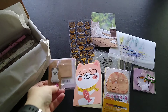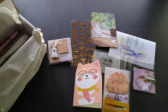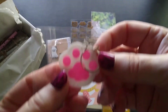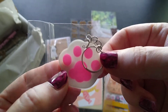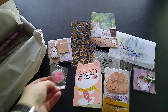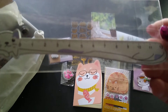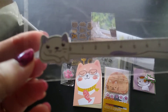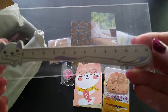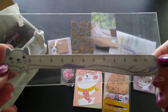Sometimes you just get some really fun, unique things in these boxes. There's also a paw print keychain — I think it's silicone. And then a kitty ruler, a plastic ruler that goes up to 12 centimeters.